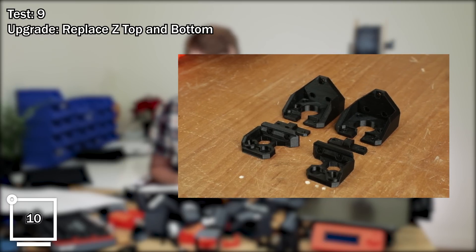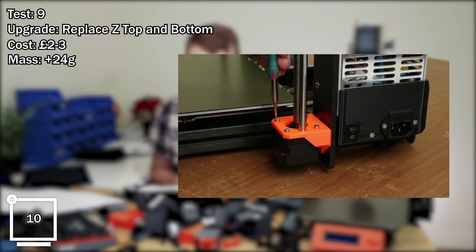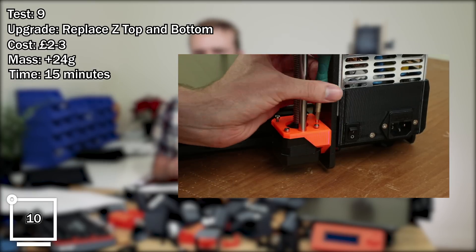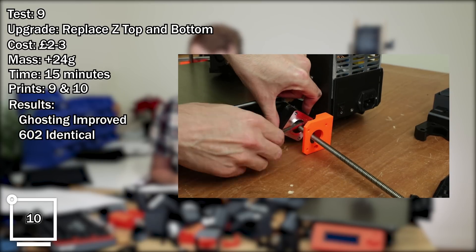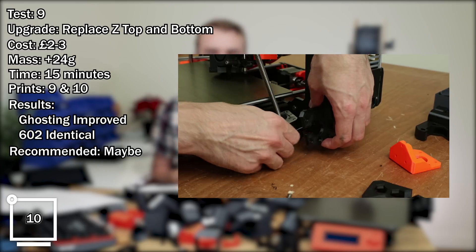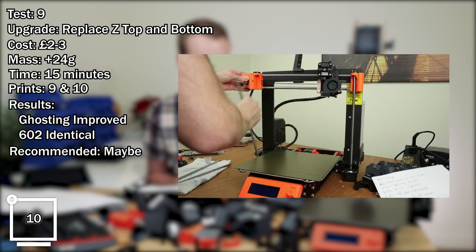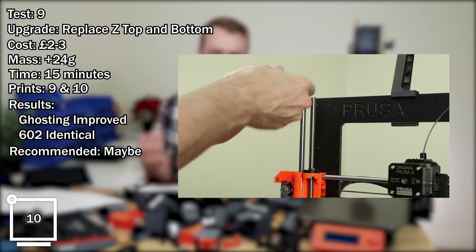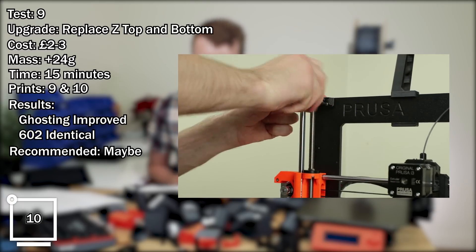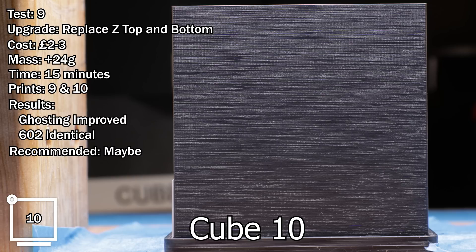Test number nine: replacing the Z top and bottom. Estimated cost: about two to three pounds, just the cost of the printed parts. Mass change: plus 24 grams. Approximate time: 15 minutes plus whatever print time it takes. Comparing prints 9 and 10. Results: ghosting was improved, 602 pretty much identical. Recommended? Maybe. It kind of depends — if you want to print this upgrade it does make replacing the motor easier because it has a gap at the front which enables you to take those stepper motors with lead screws out more easily. But the ghosting improvement was slight, so not really necessary if 602 is your focus.